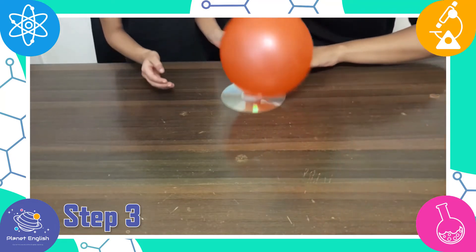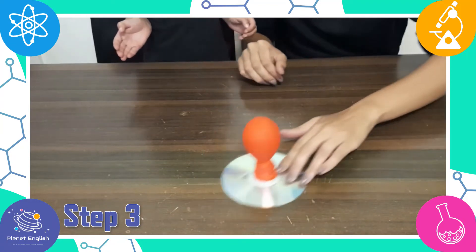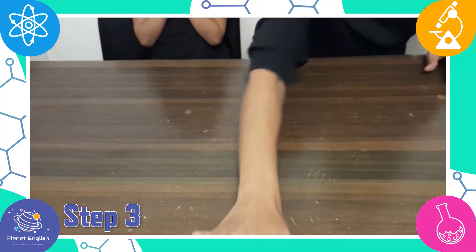This balloon hovercraft works because the force of the air expelling from the balloon creates an air cushion between the bottom of the CD and the surface it is on, allowing it to glide just barely resting above it.